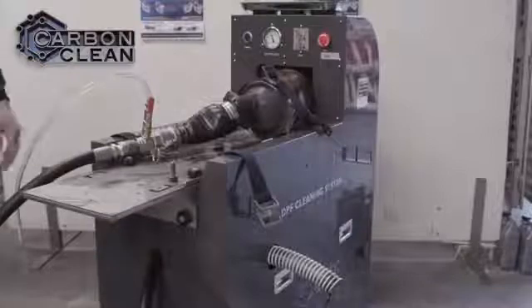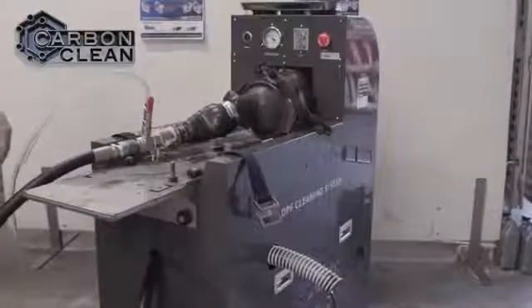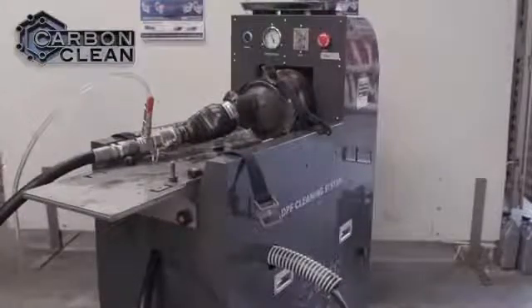The machine is run for a further 5 to 10 minutes, until all the impurities are being cleared from the filter, and the DPF is pretty much as good as new.